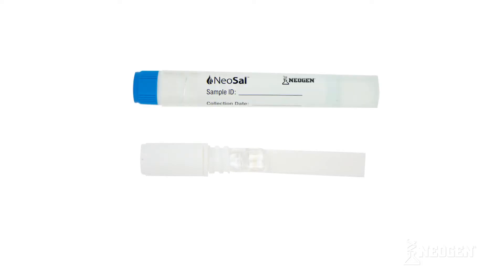The NeoSal includes two components: an oral fluid collection pad intended to collect the sample, and a buffer tube intended for stabilization and storage of the sample prior to laboratory testing. The unique features of both components will be explained in more detail in the following scenes.